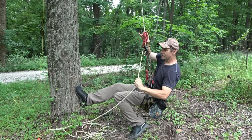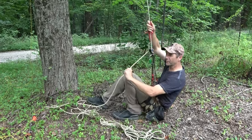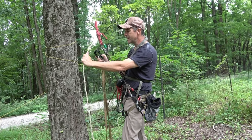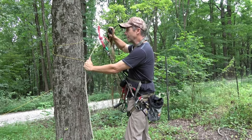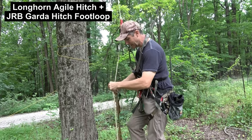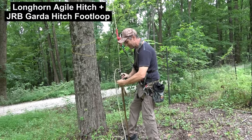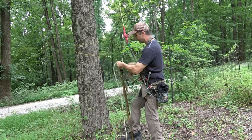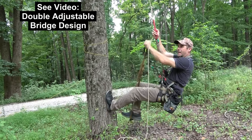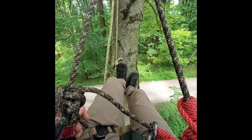I'm executing a one-to-two-foot rappel — if I screw something up I'm not falling very far. Now I'll run up there so you understand how I'm climbing. This is the Longhorn Agile Hitch and the JRB Guarda Hitch foot loop — basically old-school SRT, JRB style. I've got redundant bridges and two points of connection to the rope. I'm going up about 25 feet and I'll see you in the canopy.